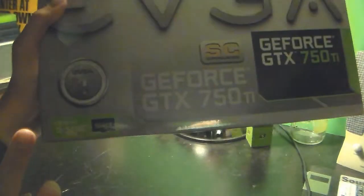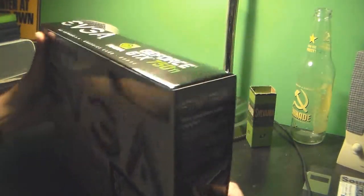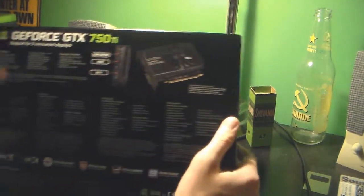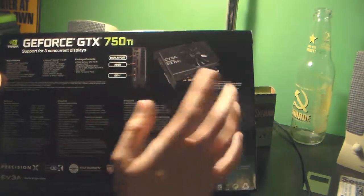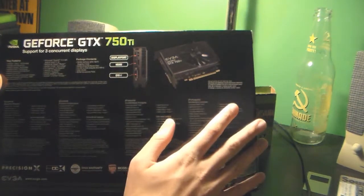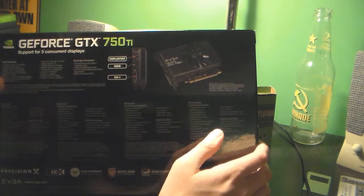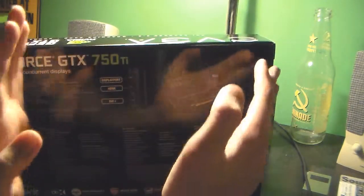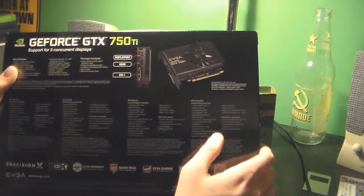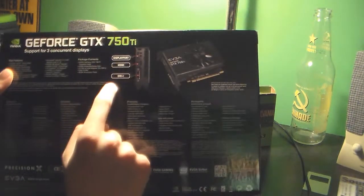The 750 Ti's are G-Sync ready. The Superclocked Edition basically means it has a default clock that goes higher than what you'd have to manually overclock to — so it's essentially a base overclock and it's designed for that. The card is fairly small, and it has DisplayPort, HDMI, and DVI ports on it.